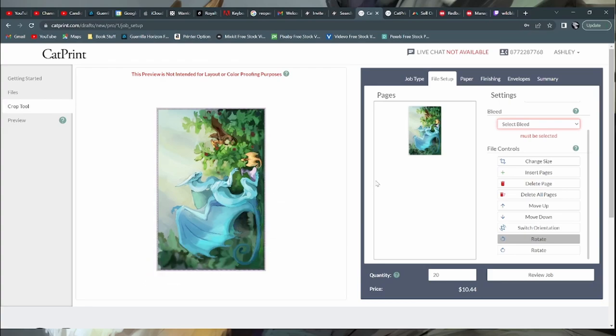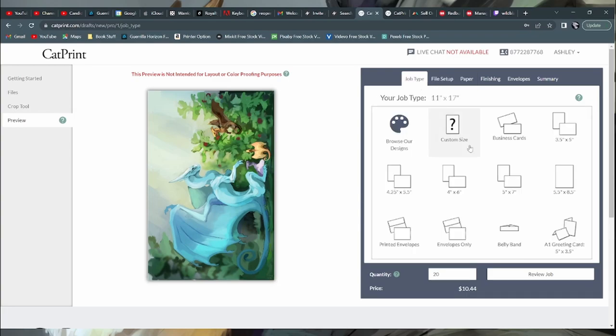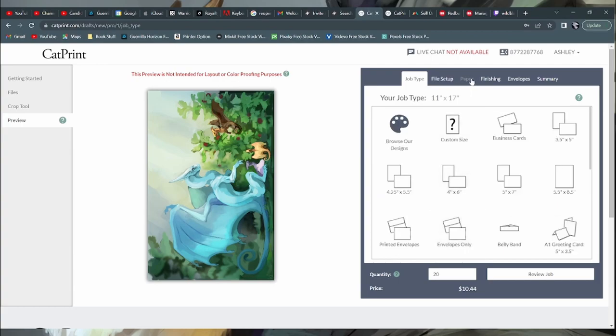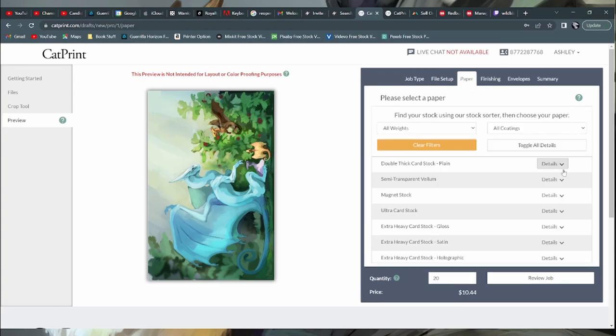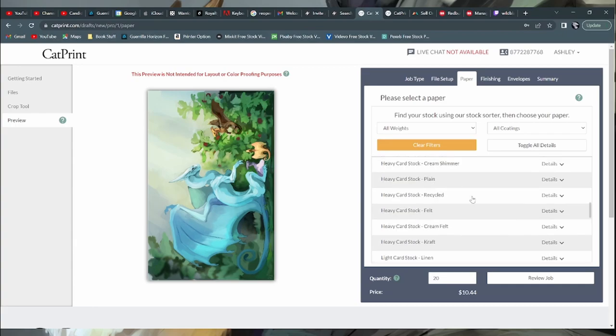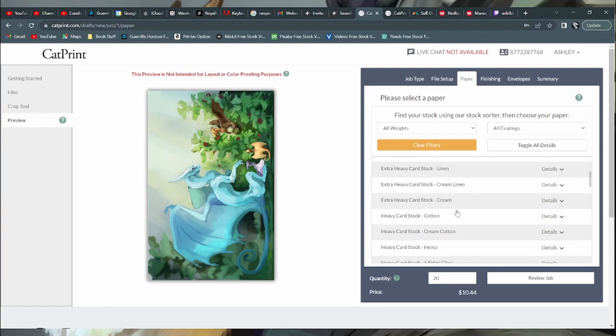Back to file setup. After lining up the corners of my artwork with their guide, I select no bleed. Then I go on to paper — they have tons of different types of paper, more than I thought they would. I think most art prints are on light cardstock with a satin finish. I examined very closely the art prints on my own walls and I'm pretty sure they have satin finish. It's cool because you also get a free paper sample pack from CatPrint — you don't even have to order anything, just put in your address and they'll send you a sample of all their papers.